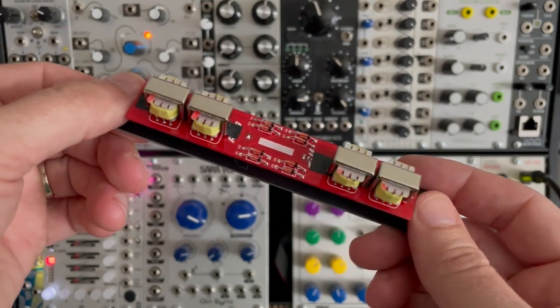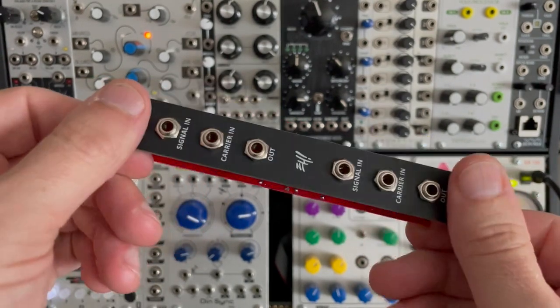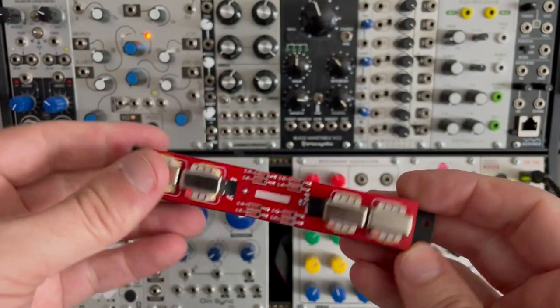If you look at the back here, it's very, very simple. You see eight diodes, four transformers, six jacks, and that's basically it — and it's two ring modulators in there.